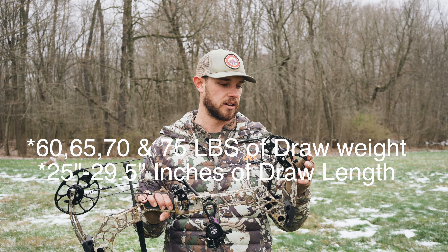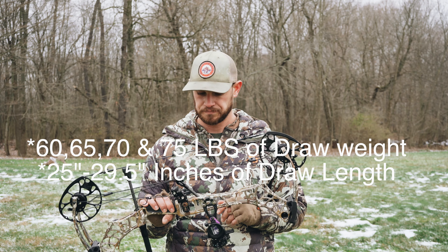Draw length wise I believe it goes from 26 up to maybe 30 inches, but I don't think anyone over a 30-inch draw is going to be shooting this compact of a bow because of the string angle. I'm shooting at 28.5 inches and Matthews bows usually run about a half inch long. I've ordered the Ultra View grip, which I think is going to shorten my draw length a little bit, so I'm going to put the 29-inch module on it to get more speed out of the bow.